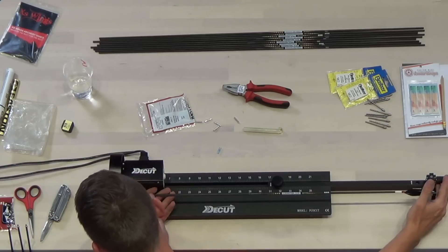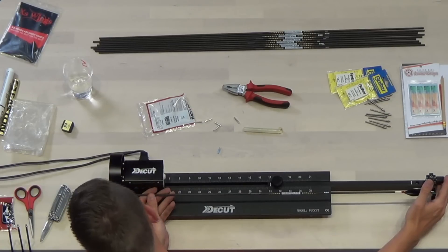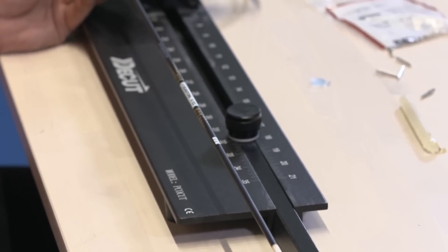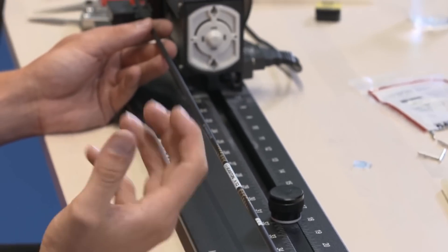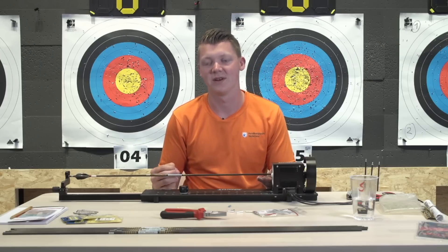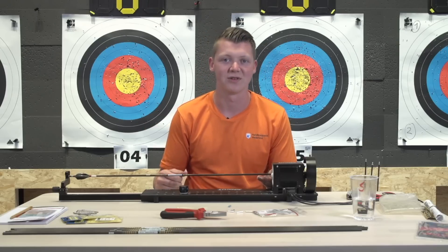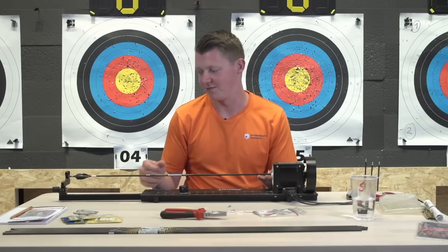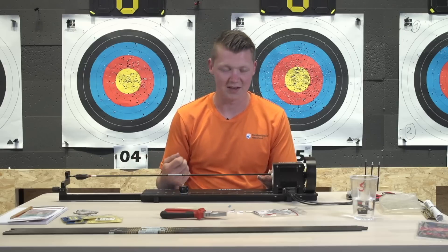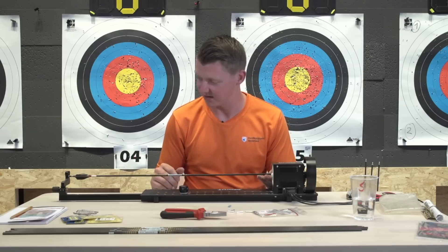Do you use any particular brand of hot melt? Normally I use Easton hot melt, but if I'm at a competition and don't have any, hot melt from any convenience store or hardware store is fine - as long as you don't make it too warm and don't put too much on it.